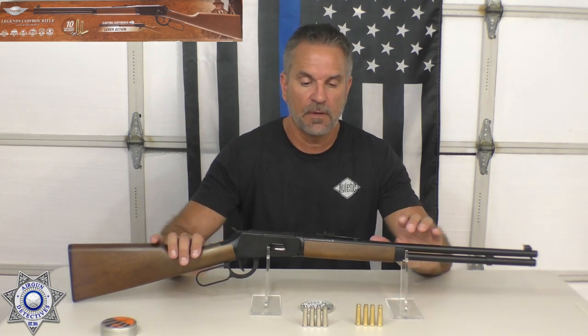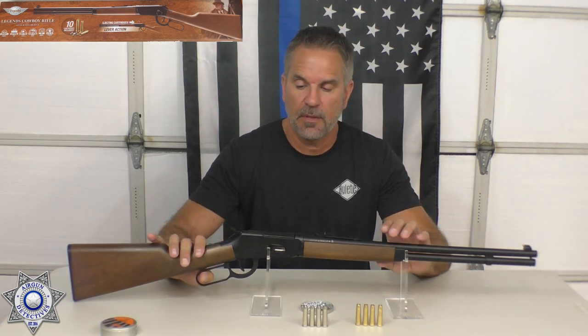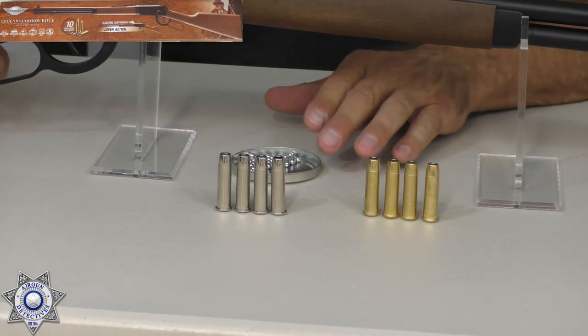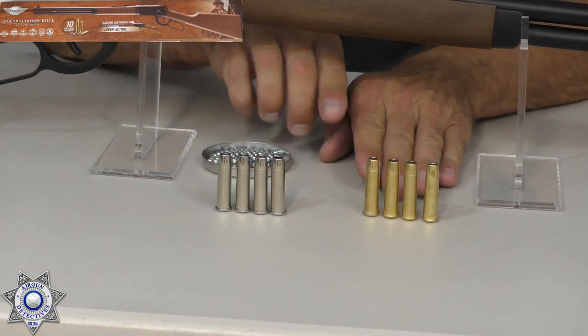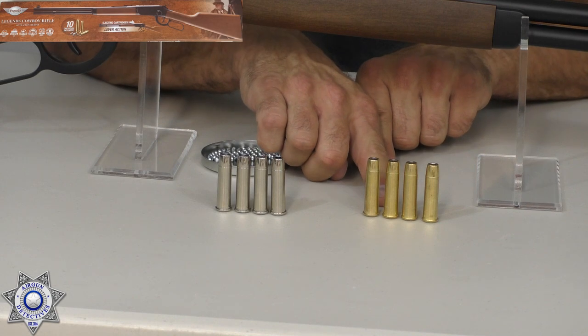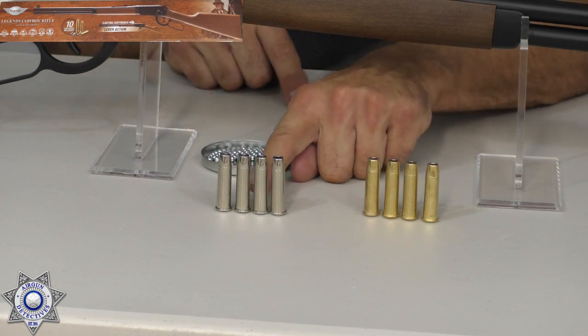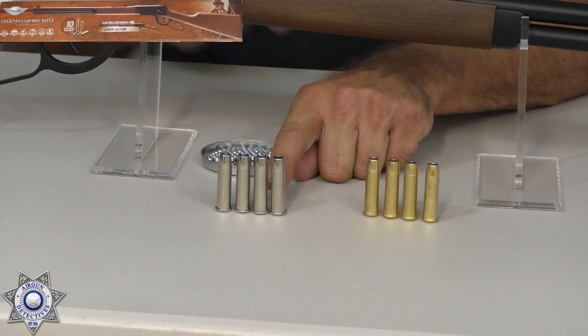This rifle takes both BB cartridges and pellet cartridges. You can tell the difference between them because the BB ones are a gold or brass color, where the pellet ones are more of a chrome silver color.